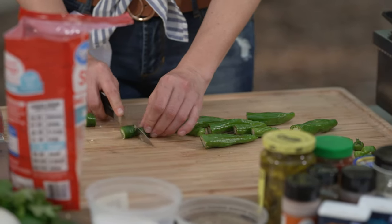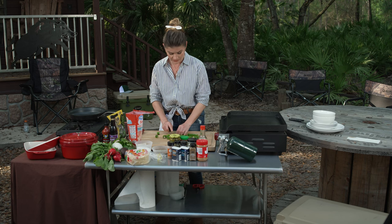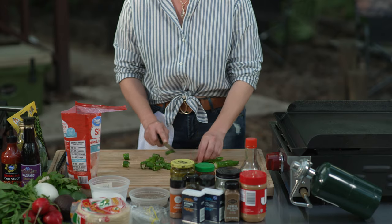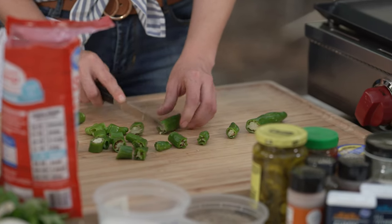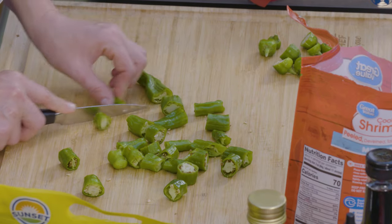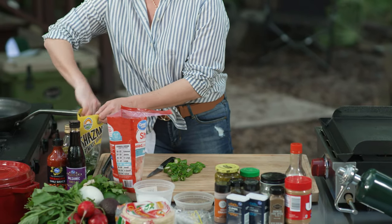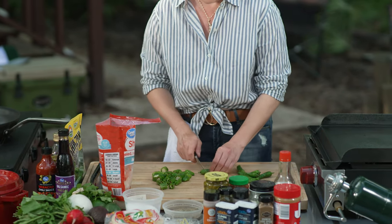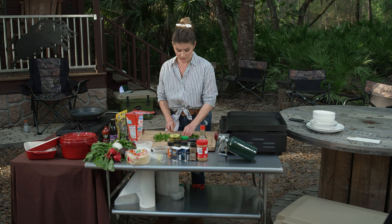Maybe I'm gonna cut them into little pieces so that everything's the same size. A lot of times if I was serving shishito peppers at home, I usually serve these as an appetizer and just blister them whole. They're delicious, but let's get a few more in. These peppers aren't very spicy, so if you're not a spicy taco lover, these are great.